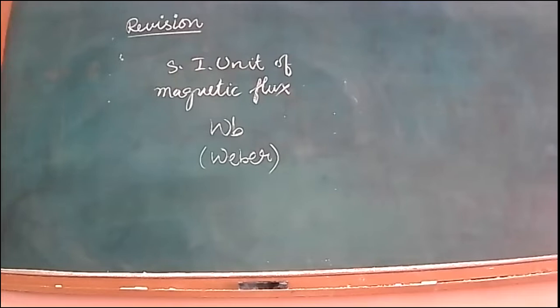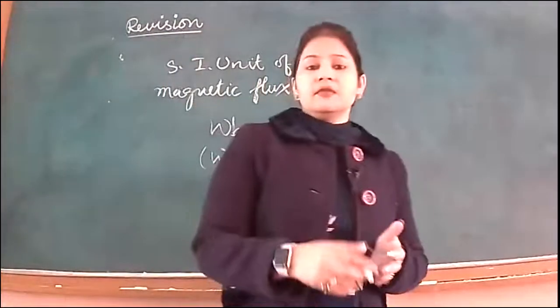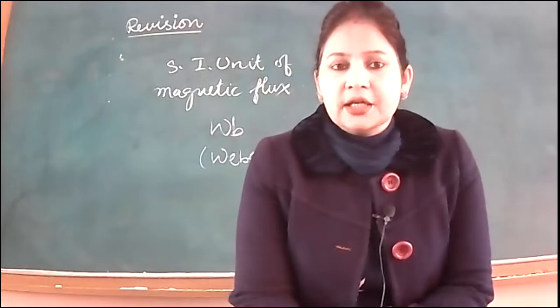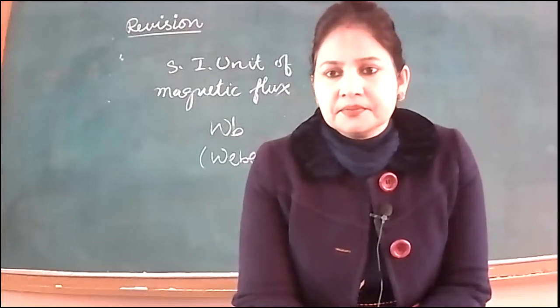Now let us state Faraday's first law in terms of magnetic flux — not in terms of relative motion. Can anyone state it? How can we state Faraday's first law in terms of magnetic flux? Raise hands.